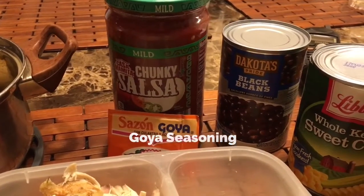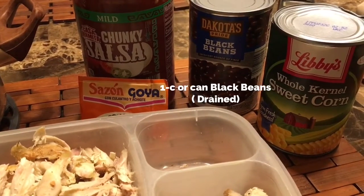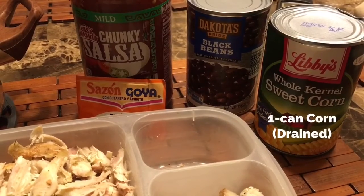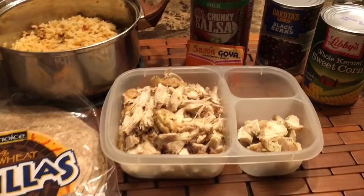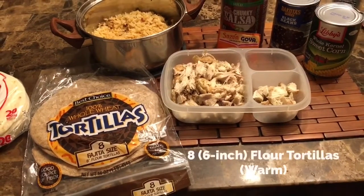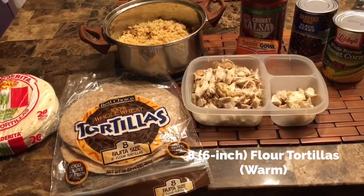I got a 16-ounce can of chunky salsa — that's for the sauce as well as on top. I got my black beans and my corn. You need about one can or one cup. Make sure the juices are drained out of the black beans and the corn. And these are six-ounce tortilla shells.